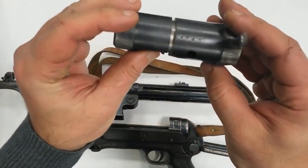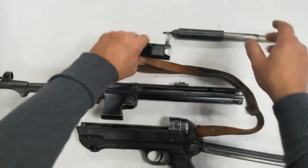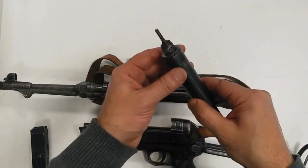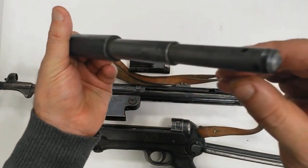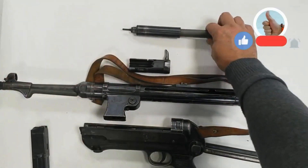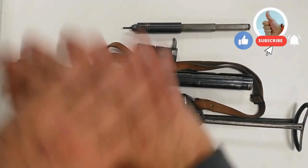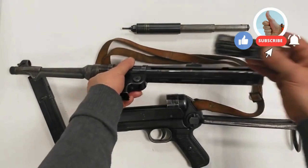On certain models, a special locking device is incorporated on the cocking handle. Instead of the hook-shaped cocking handle, these models are fitted with a knob type. The knob must be pulled out slightly against spring tension before the cocking handle can be drawn back to the rear or released from the safety slot. This design is intended to overcome the danger of a cartridge being fired when the cocking handle is accidentally freed from its locking recess, such as by catching against clothing.